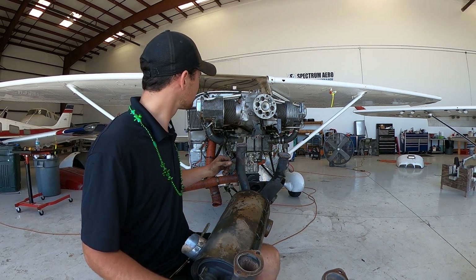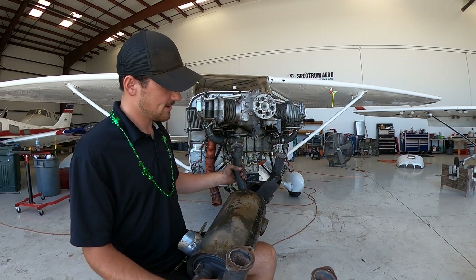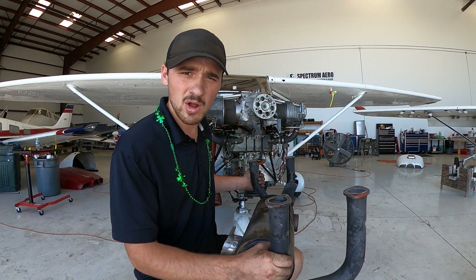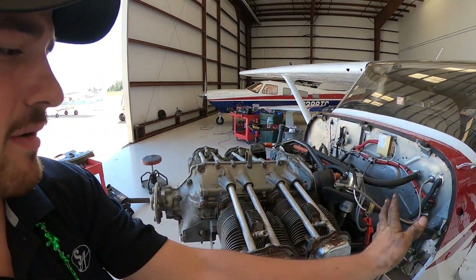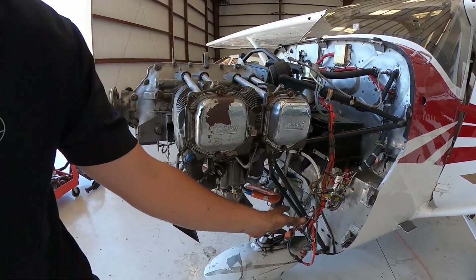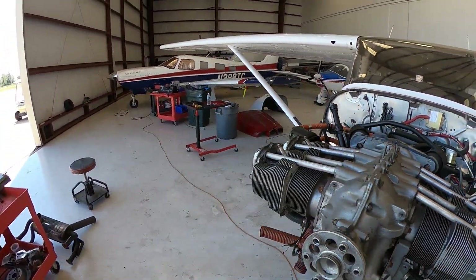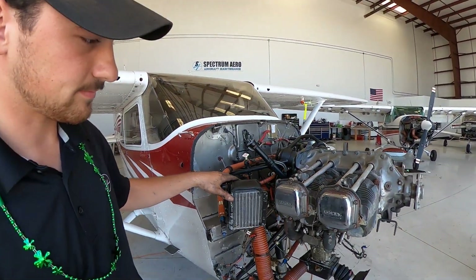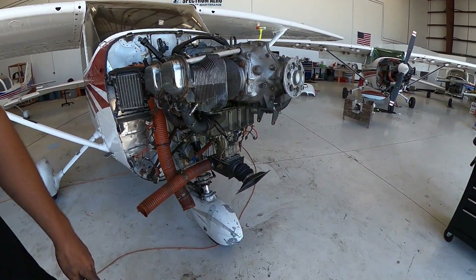Alright, it's lunchtime. Quick progress update: we got the exhaust off, all the engine baffling off, all the wiring off, of course the prop, and the oil cooler is going to stay here for now. Everything off the bottom too. So that's progress so far — I'm going to go eat some lunch.